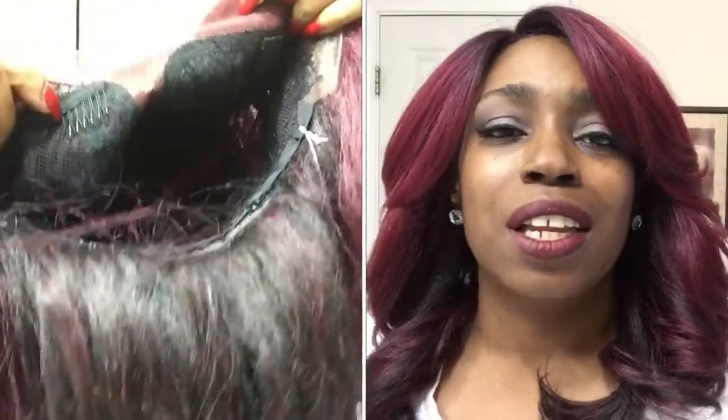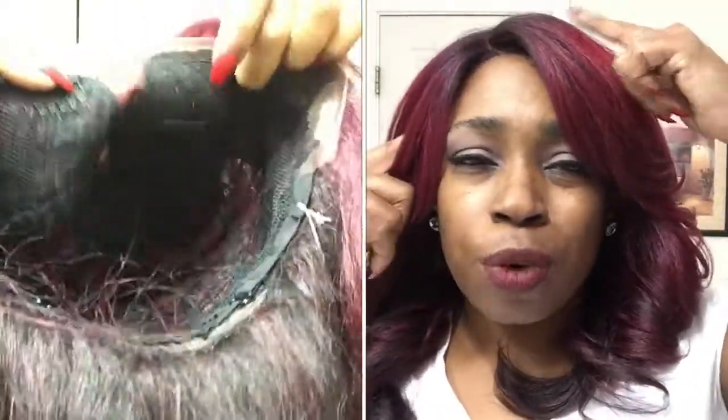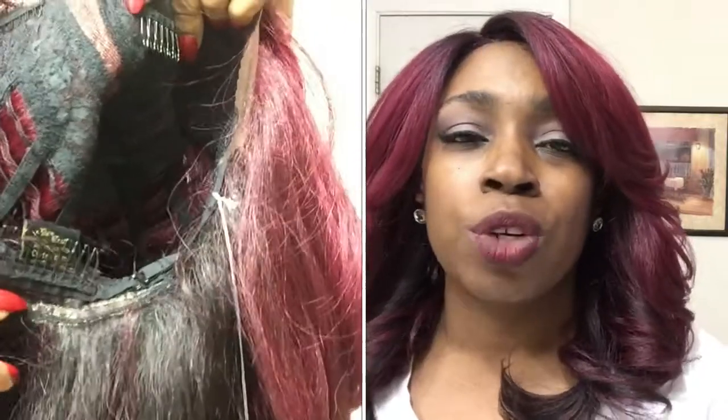I do love this unit — it is freaking amazing, hotties. Let me give you the cap construction on her. She does have two combs, one right here and one right at the parting space. She does have another comb towards the back of the parting space, a comb in the very back of the unit, as well as your typical adjustable straps.